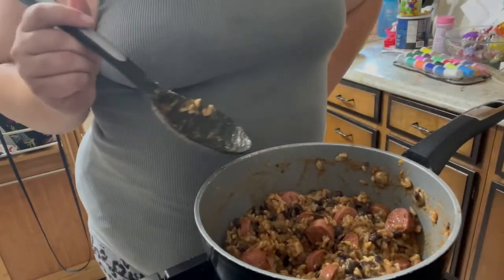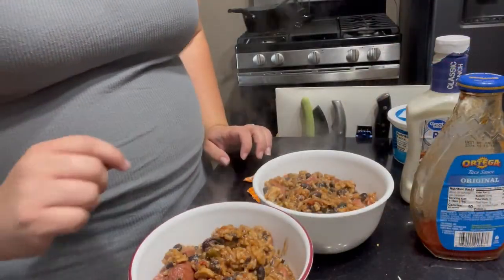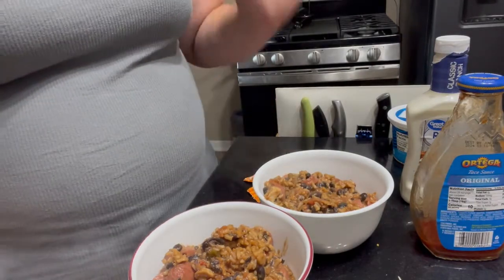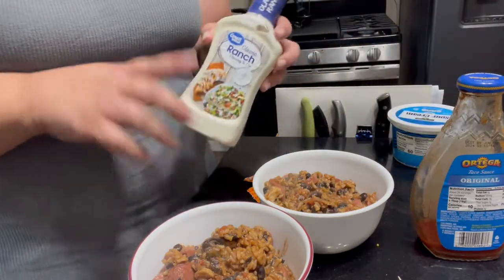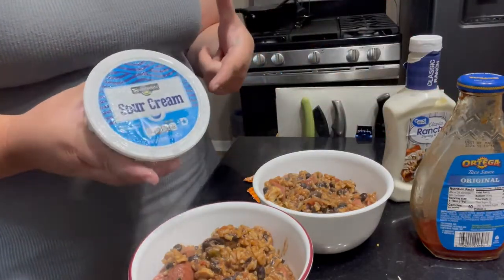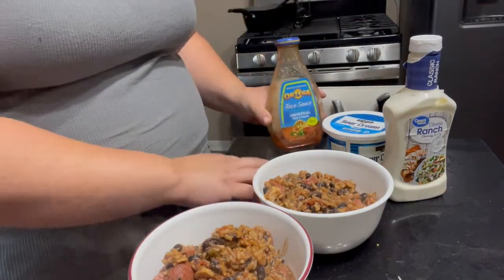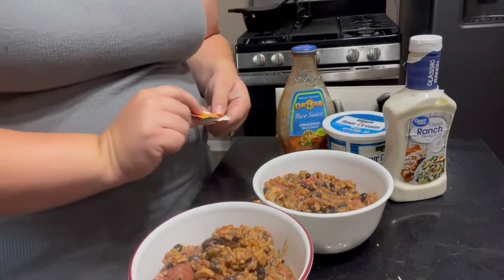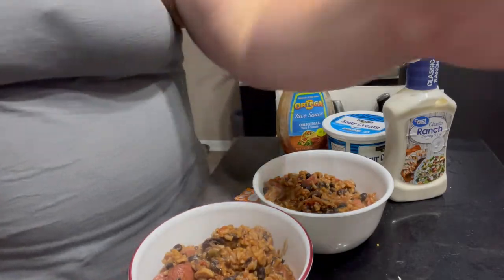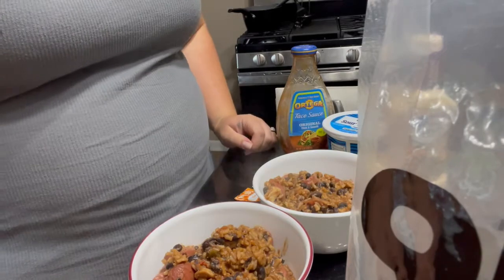Starting to get a really nice sizzle at the bottom of my pan, so I think it's time to go ahead and plate this all up. Here we have our bowls of sausage, beans, and rice. Some things we like to add as toppings are ranch dressing, sour cream, or taco sauce. If you don't have taco sauce but you like Taco Bell, you may have some Taco Bell packets on hand. You can also use some tortilla chips for dipping — they make for a great meal.